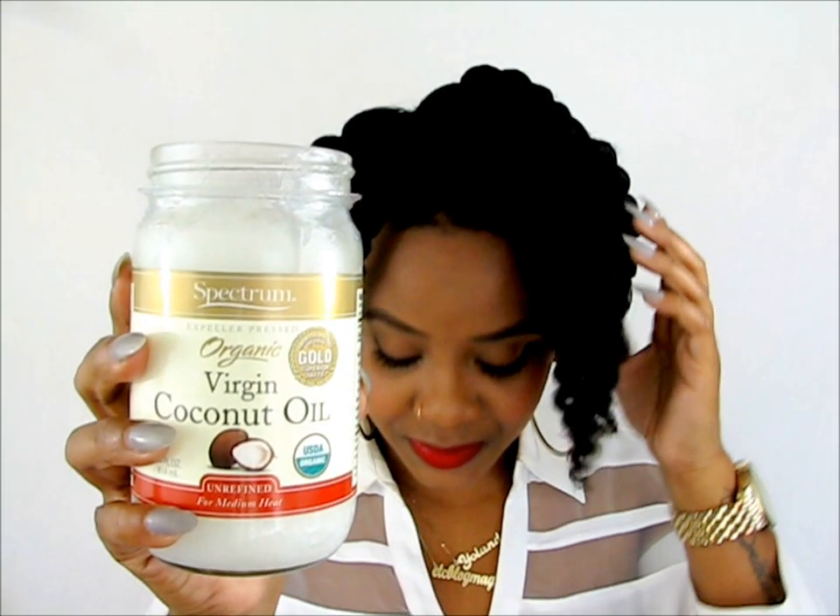Hello Curls, it's Yolanda Renee, and today we're going to be doing this amazing Afropuff tutorial. I started this off by using my Q-Reduce steamer to steam my hair, and then I sealed in all that goodness with coconut oil.